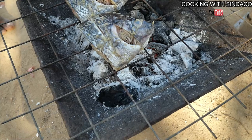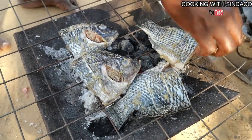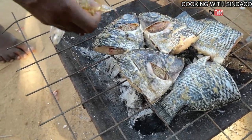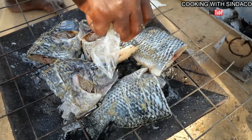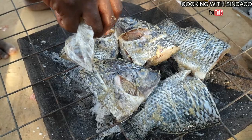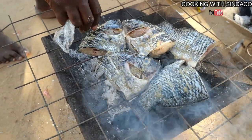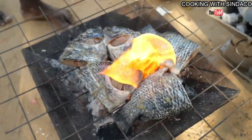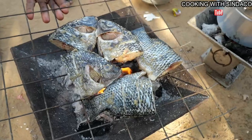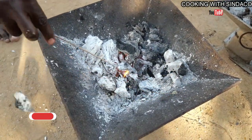We're about to grill our fish. We have our metal nets on fire, and a bit of oil is being applied on the fish to give it that shiny, rich look. The oil just catered with the flame.